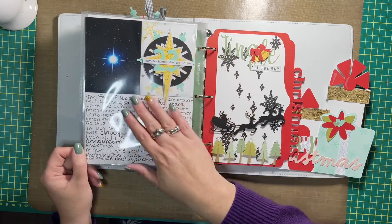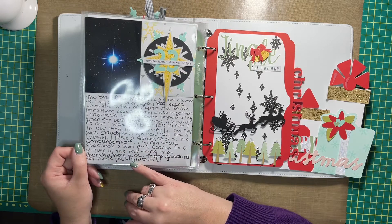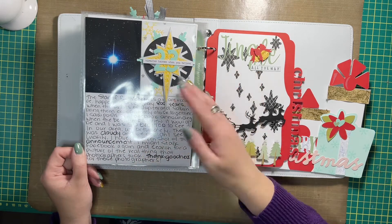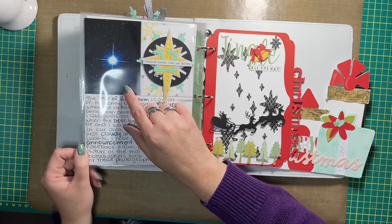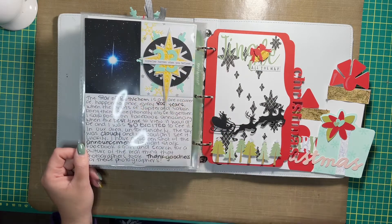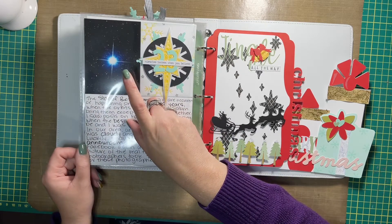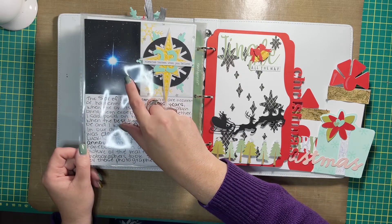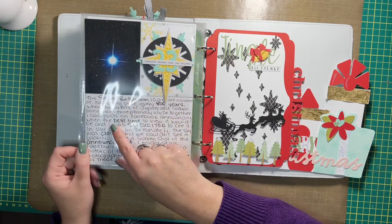I created a page about the Star of Bethlehem. I know that was a big thing last year — I seem to remember it floating around Facebook. This is not a picture that I took myself; I found it either online or somewhere on Facebook, took a screenshot of it, and then added it to my album.